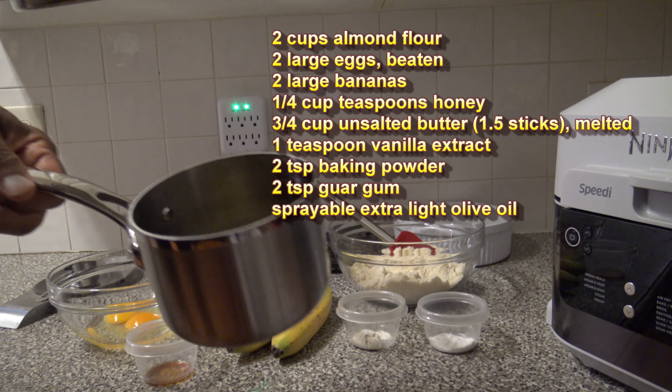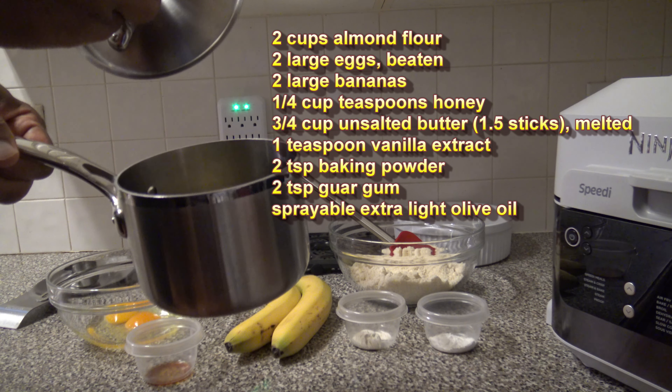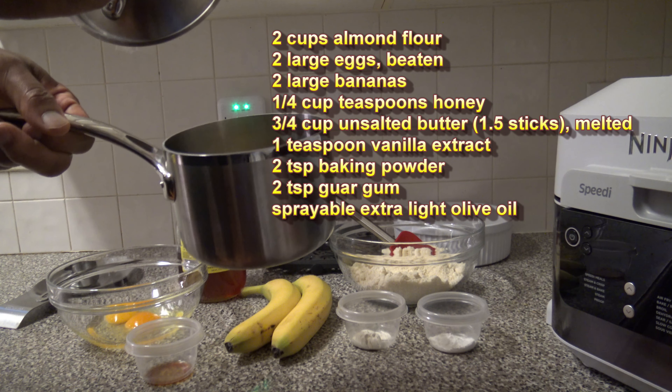which is one and a half sticks of melted butter. One and a half sticks makes for three quarters of a cup of melted butter.